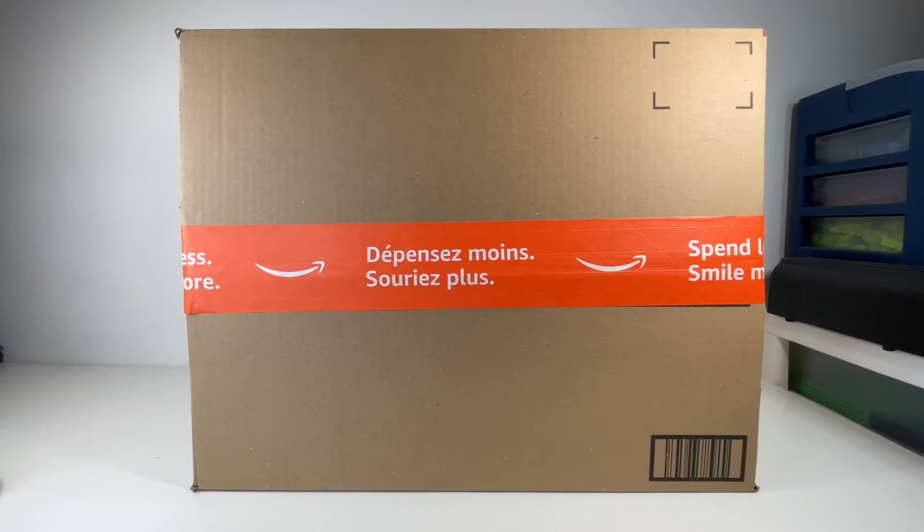Hey guys, welcome back. It's Berkshawai5. We're back with another video. For today's video, as you can see by the title, I am going to be doing a LEGO unboxing video.